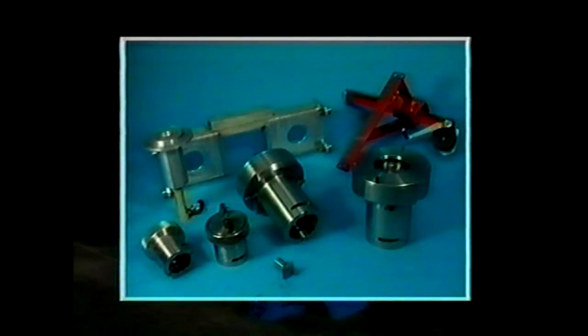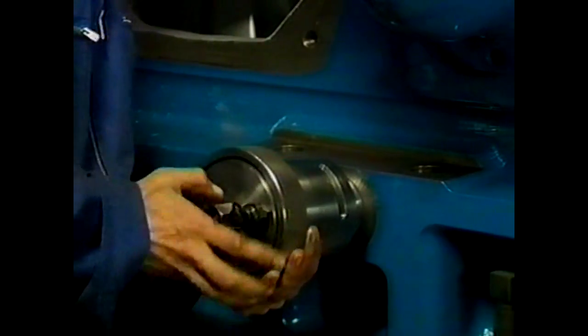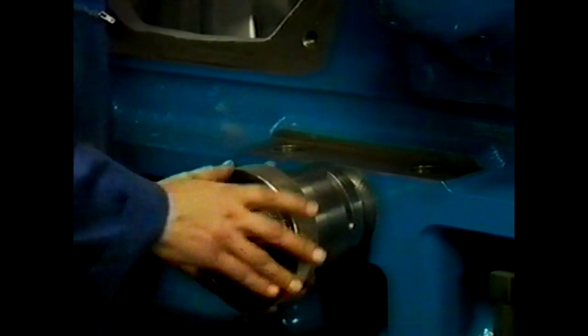Here are the tools required for disassembly and assembly of the main bearing — all these tools come standard with the engine. Never remove two main bearings mounted side by side at the same time. First, loosen both side studs. If two jacks are delivered, simultaneously mount the jacks on both side studs of the relevant main bearing.